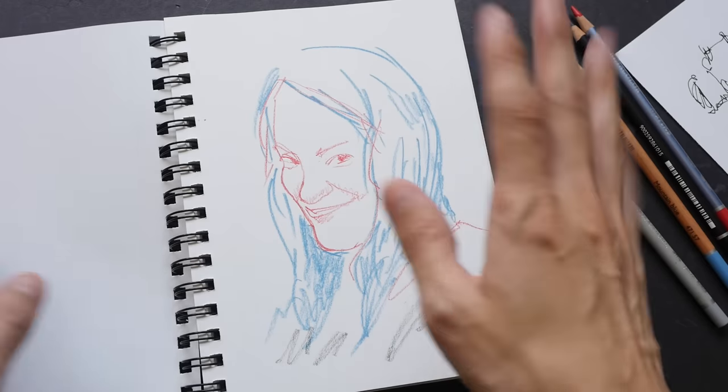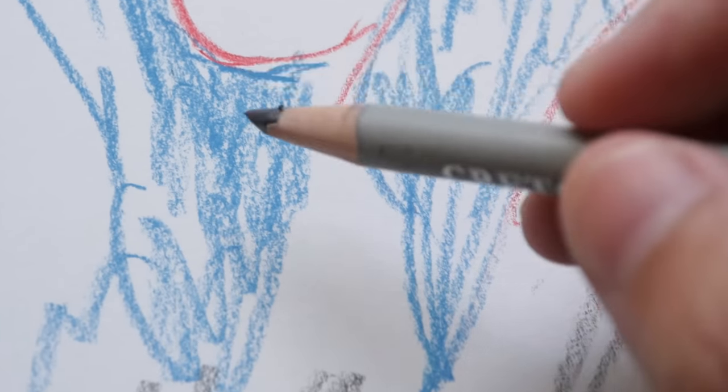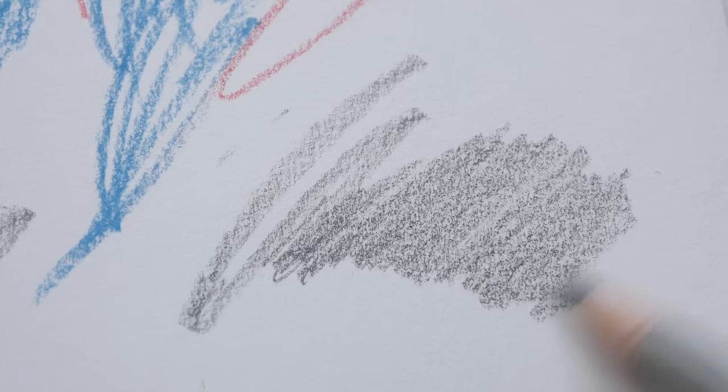There is a slight cream color on the page — it's not perfectly white or bright white. This is the fine grain texture that you can get with pencils. It has a very fine tooth on the surface.